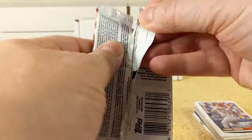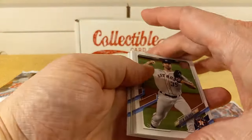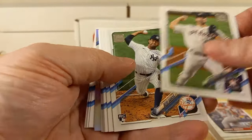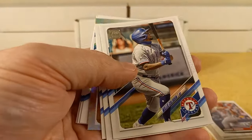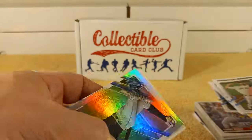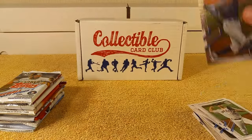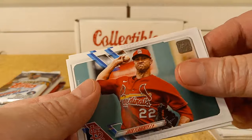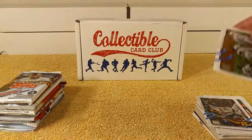2021 Series 1 hobby pack — don't see anything thick in there, so no relic card. Verlander, Garcia, Gilito, Freddy Galvez with the hazardous hair, Perez, Mora, and there's a silver foil parallel — Jesus Sanchez rookie card. Then we have the Brewers, Yamaguchi, Flaherty, Archer, and the Yankees team card rounds out that pack.